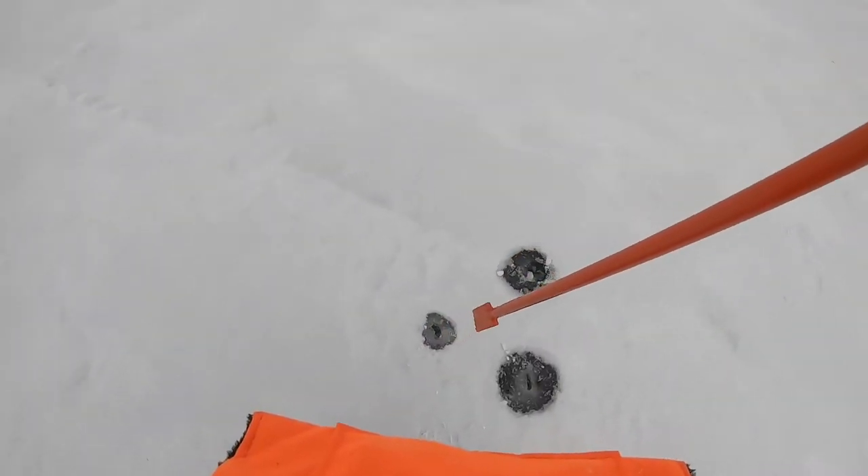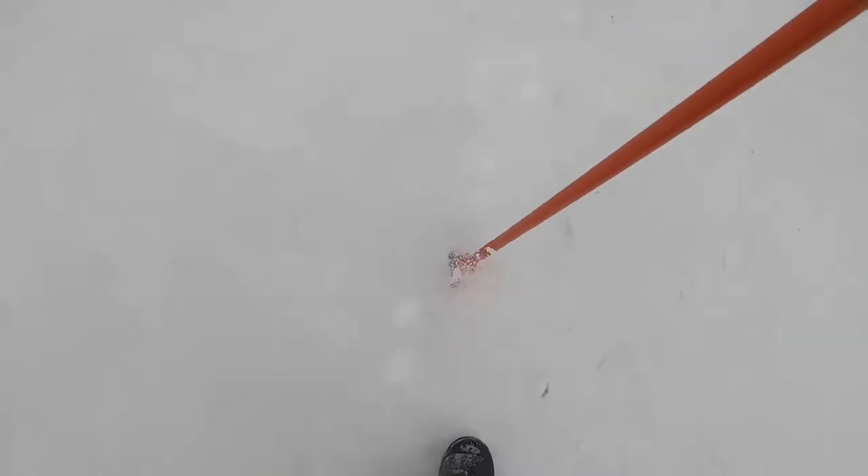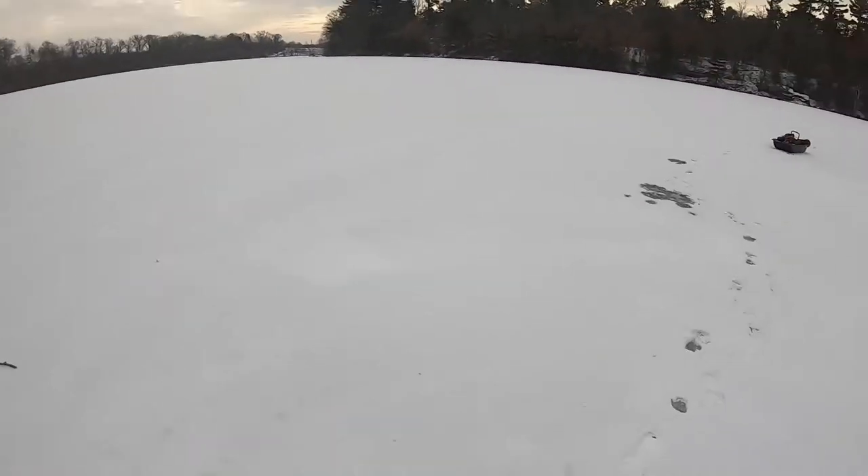The spot I want to fish — as you can see — there's some pretty thin ice right here. The spud bar goes through on the first whack over here. It's a weak spot, so we got to be careful. There's actually better ice over here. That is why it is very important to have a spud bar. You can literally go from thin ice to solid ice. It's crazy how inconsistent the ice is this year. But as long as we have safe ice, we're fishing.